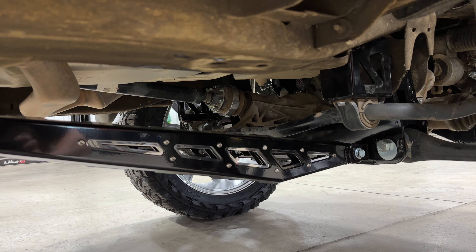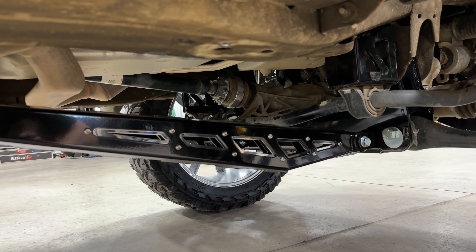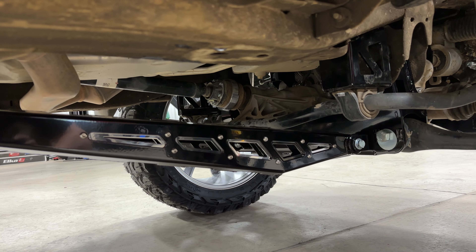They're impact bars, slash compression struts — depending on what manufacturer you're talking to, they call them different things. Same gloss black with stainless inserts.